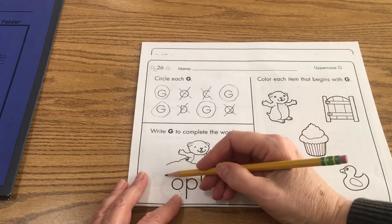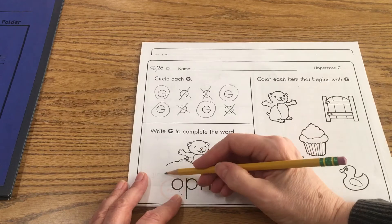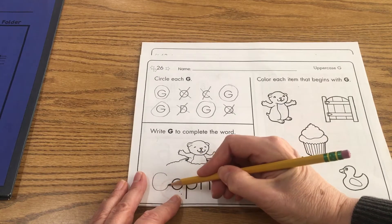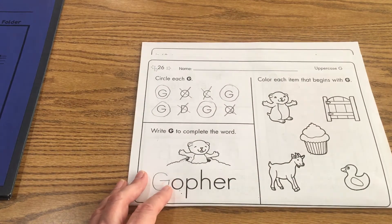Over here I'm going to write a capital G to complete the word gopher. And that is such a friendly gopher there. Remember, the capital G curves around almost like you're making a circle, but then you stop and you go in. So there's our gopher.